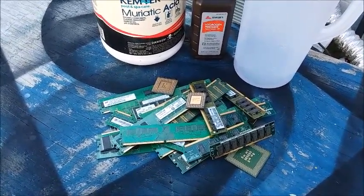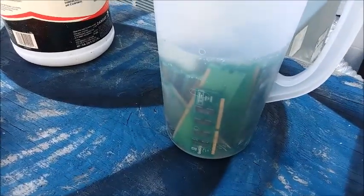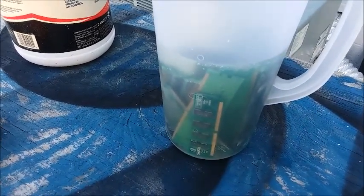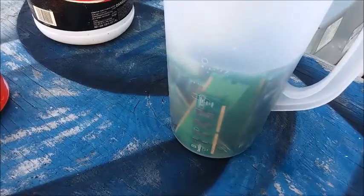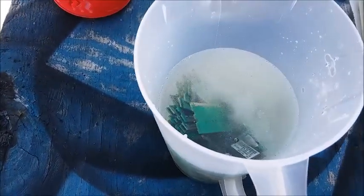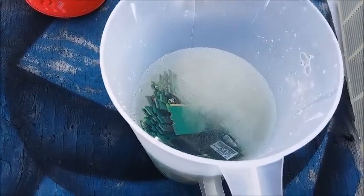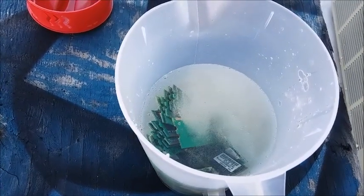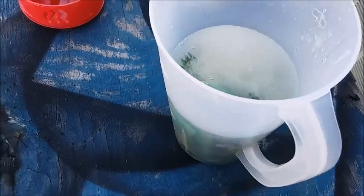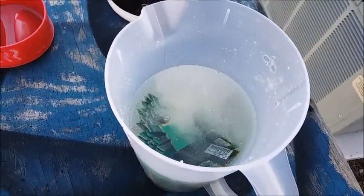Okay, everything is in the container. I filled it about halfway up with muriatic acid and then topped it off with the bottle of hydrogen peroxide. We've got some serious chemistry going on — there's a lot of bubbling, so it's obviously dissolving the metal and liberating hydrogen gas. The liquid is also starting to take on an ever so slight green color, so I imagine it's dissolving some copper.